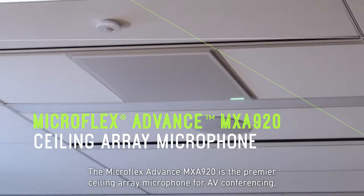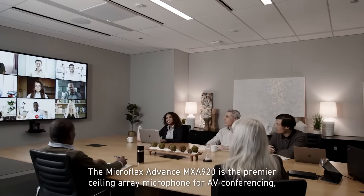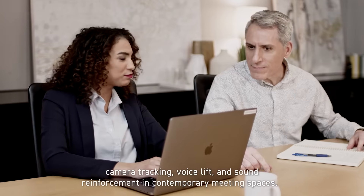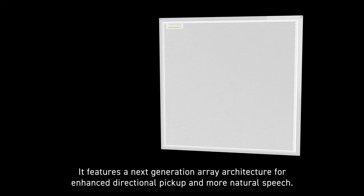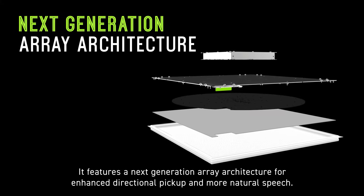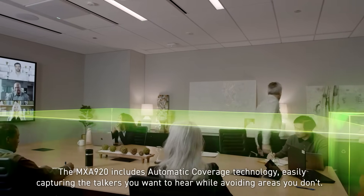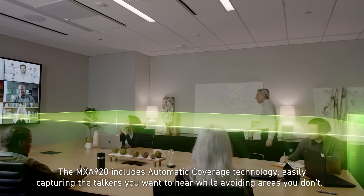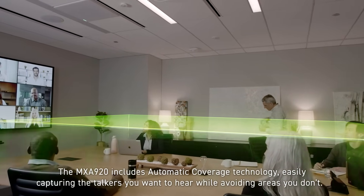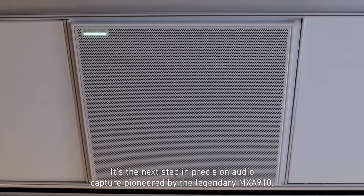The Microflex Advance MXA920 is the premier ceiling array microphone for AV conferencing, camera tracking, voice lift, and sound reinforcement in contemporary meeting spaces. It features a next-generation array architecture for enhanced directional pickup and more natural speech. The MXA920 includes automatic coverage technology, easily capturing the talkers you want to hear while avoiding areas you don't — the next step in precision audio capture, pioneered by the legendary MXA910.